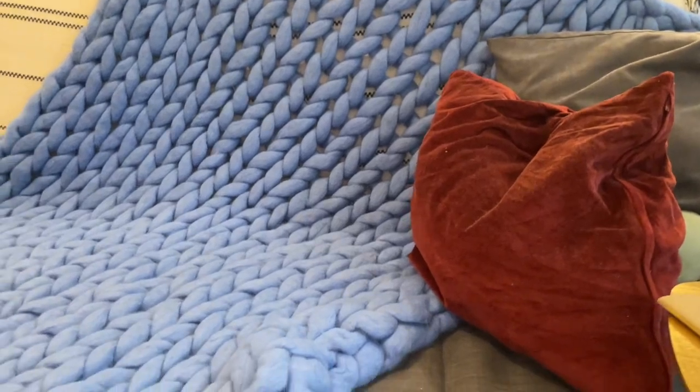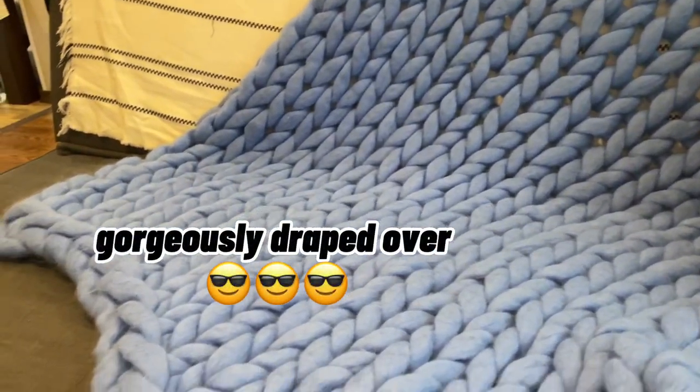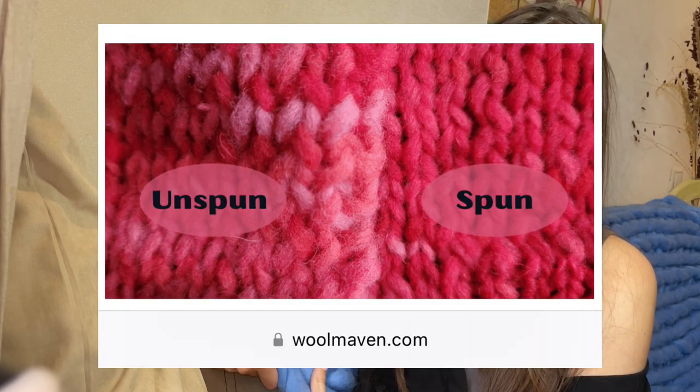I used merino wool for this blanket and let me tell you, this looks absolutely gorgeous on the couch as it creates the desired bulky texture. The colors of merino wool are the best in the line and they're super soft. The main factor contributing to its softness is the material itself — it's made of pre-wool, or unspun wool, which gives you that delicate feeling compared to the same spun yarn of the same fiber content.